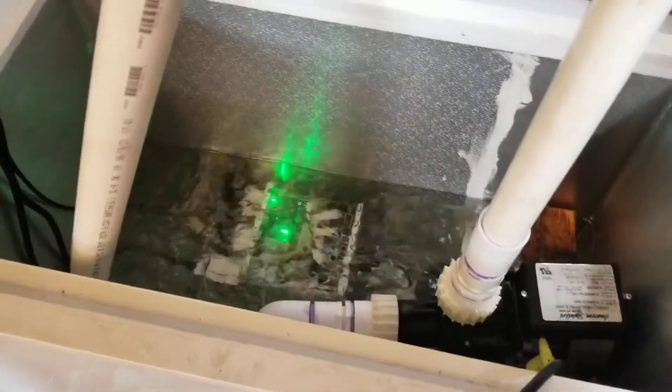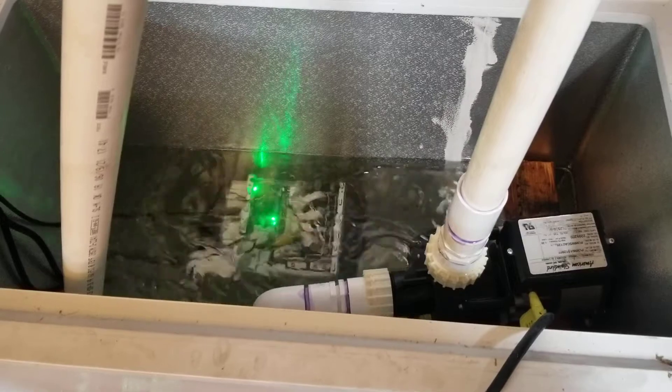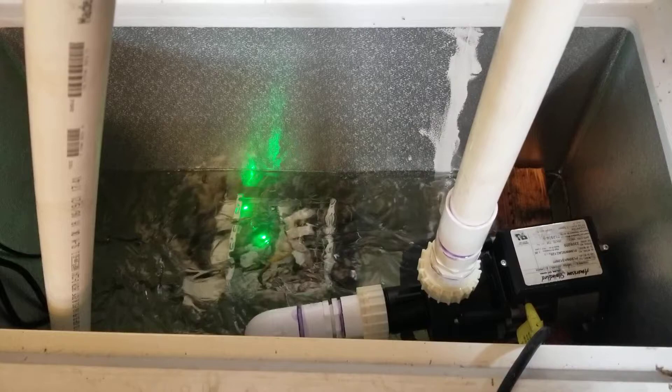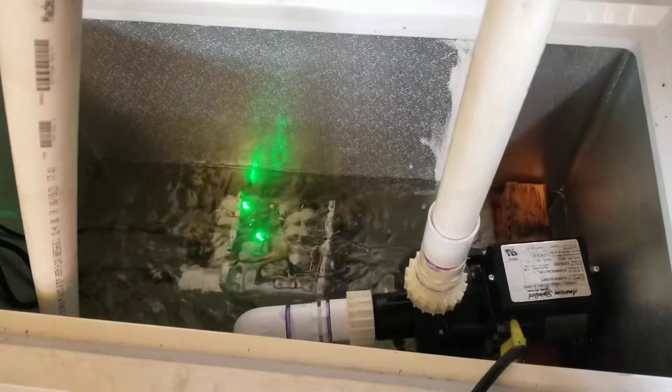This one is running with ASIC.to soft firmware and we're getting about 70 terahashes from what is normally a 53 terahash miner. It might go up a little bit more, and I'm sure I could tweak the settings to make it do even more.